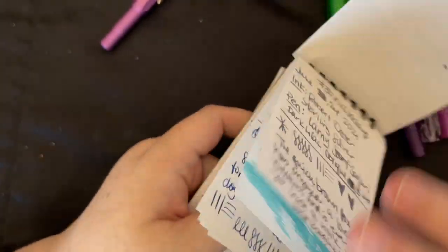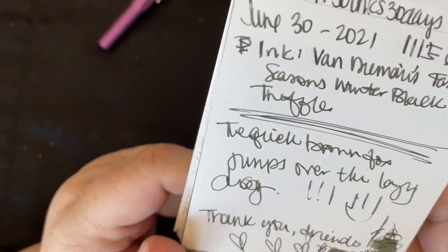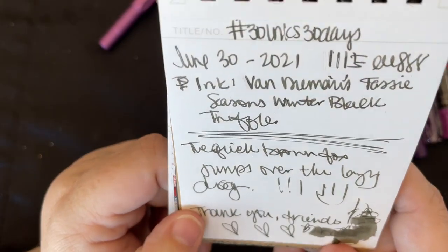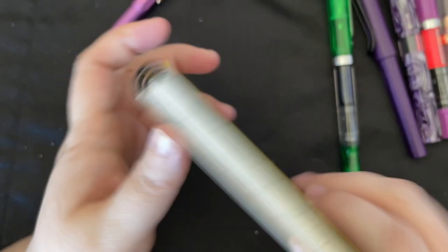Then that was from Roxy, that was from Carolyn. Then we have Van Demons Tassie Seasons Winter Black Truffle — the last day of the month. This is super sloppy, but I loved it. It's a favorite combo of mine and I told you all about it.